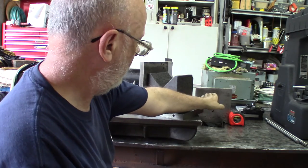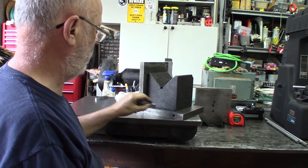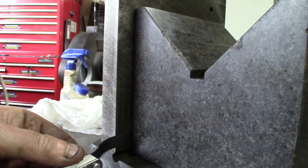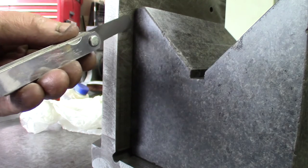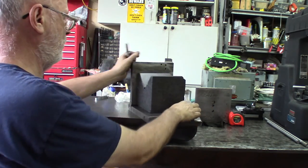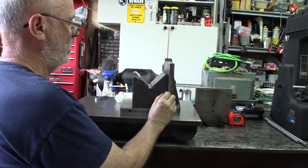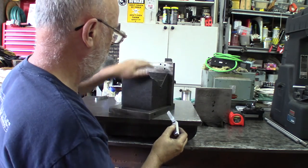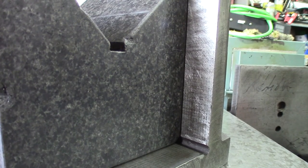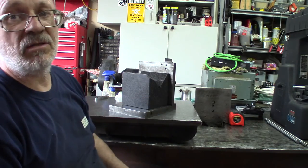And on the last side, 1.5 thousandths doesn't get in anywhere. All these sides are perfect — just this surface has to be touched up. This is the counterpart, the internal square. Checking the bottom: a 1.5-thousandth doesn't go in, neither up nor down. On the other side it slightly goes in just a little bit.